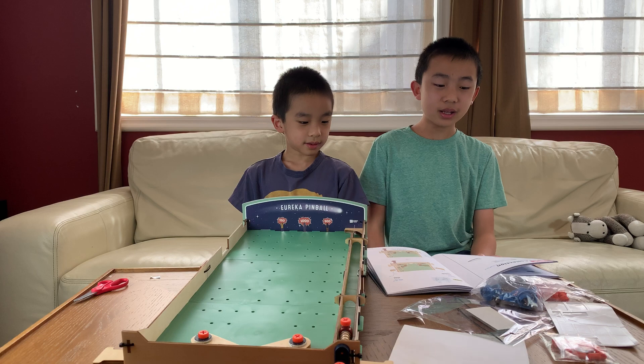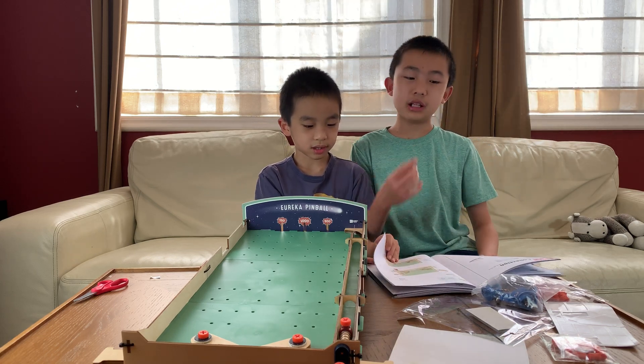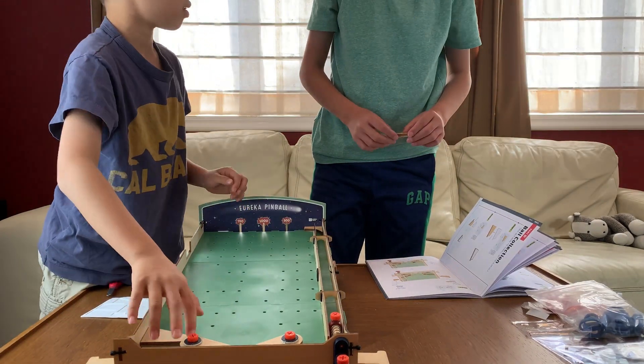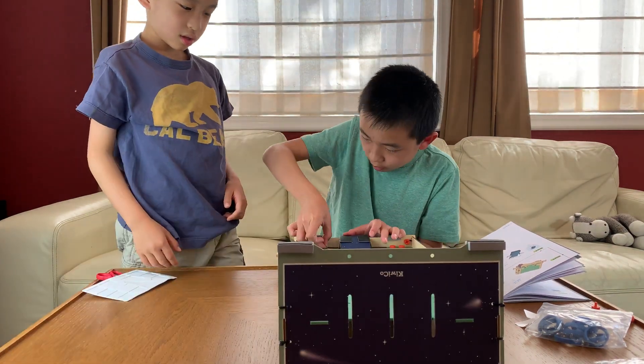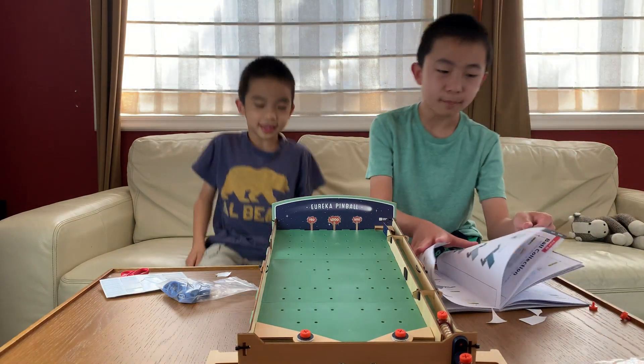Part D, the ball collection, is where the pinball will be collected, and it has a lot of paper assembly. We are done with Part D.